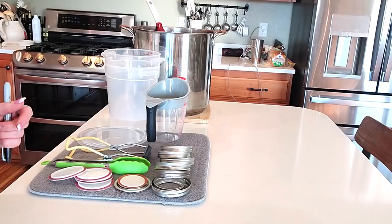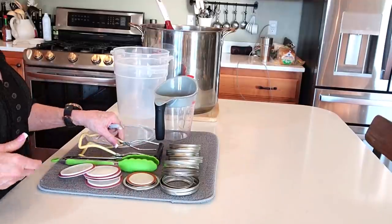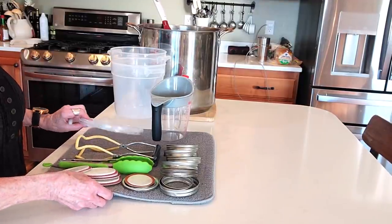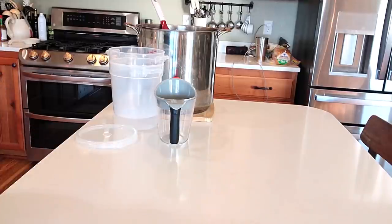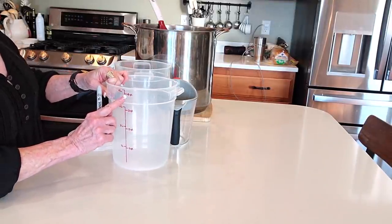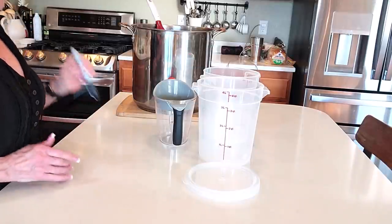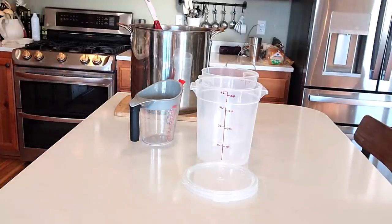I've got my lids, my bands, my fat separator, my jar lifter. I don't need a debubbler. This tool is to get my Tattlers out of the hot water - I will pour boiling water over all of these lids because I get a better seal that way. I've tested it both ways. These containers hold four quarts up to here, so if I get seven quarts in here I'll know exactly how many jars to have out. Hopefully I'll have a little extra because I'm making chicken and dumplings tonight.